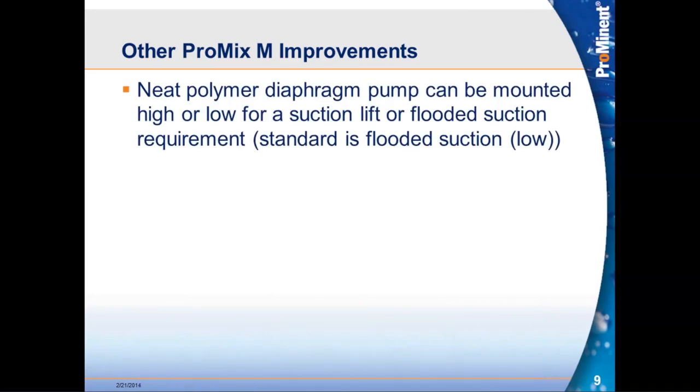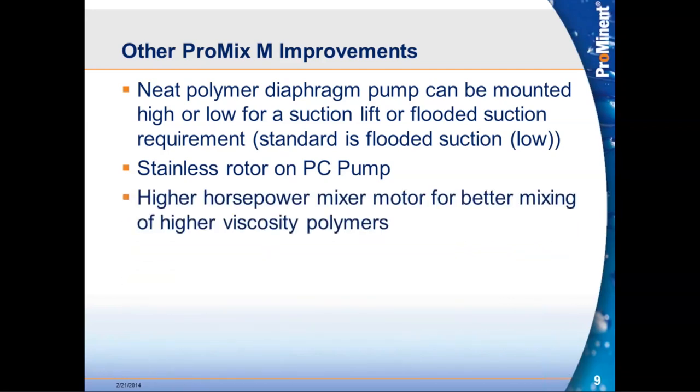On the ProMix M, comparable improvements were made. The diaphragm pump can be mounted in a high or low position — the PC pump, due to its size, fits on the base only. We upgraded the PC pumps to incorporate stainless steel rotors to address instances where customers had deadheaded these pumps and snapped the Kynar rotors previously used. We also upgraded mixer motor horsepower to address high viscosity, high concentration applications and reduce nuisance motor trips.